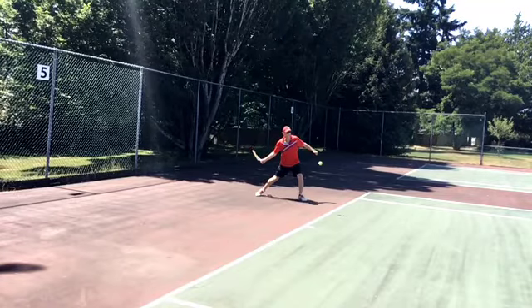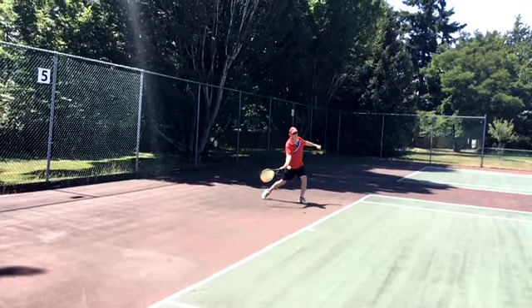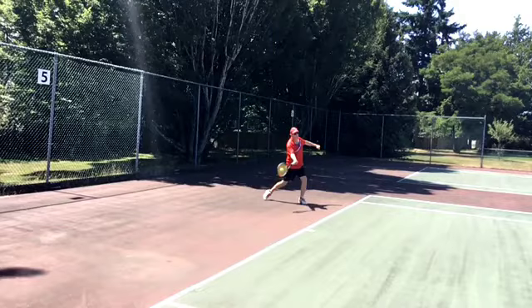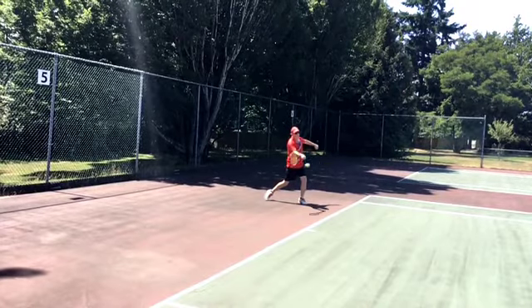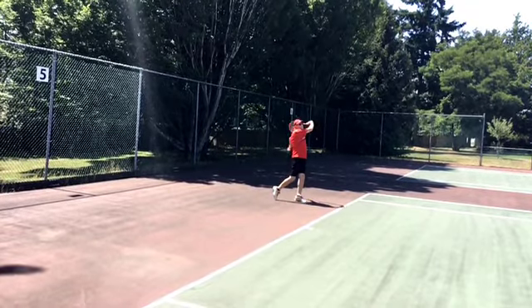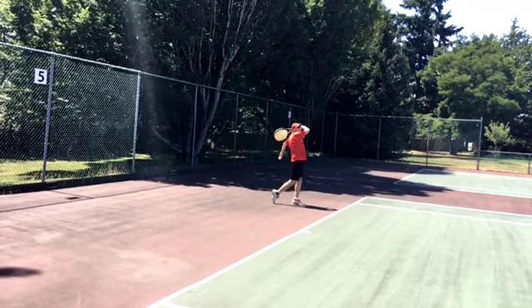Racket's nice and laggy. Contact point nice and far out from the body. Left arm is turned around, my chest is now facing straight forward, just like it should be. Chest stops turning, racket continues — that's where you get the whipping action. Racket turns over. Follow through. And that's not bad.